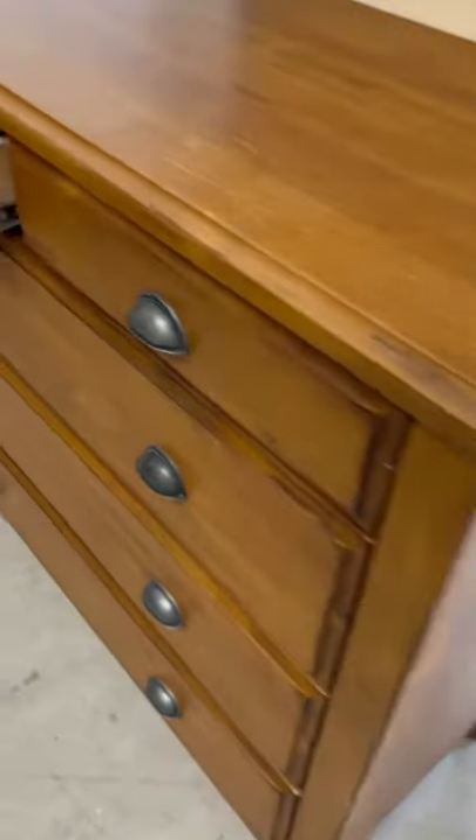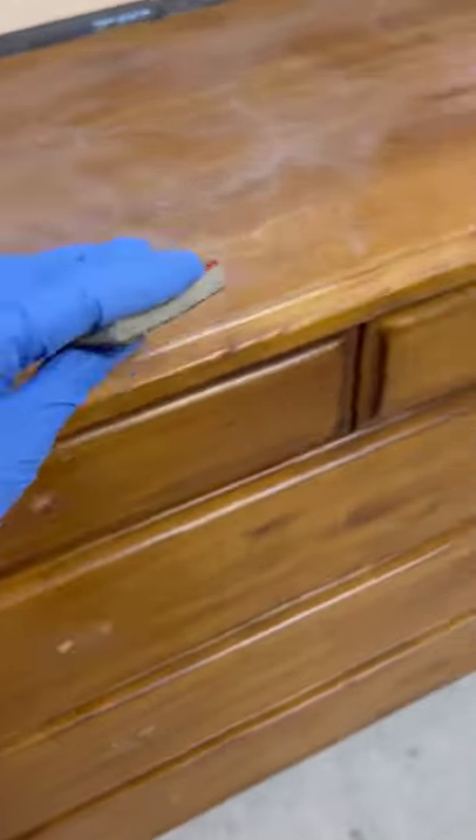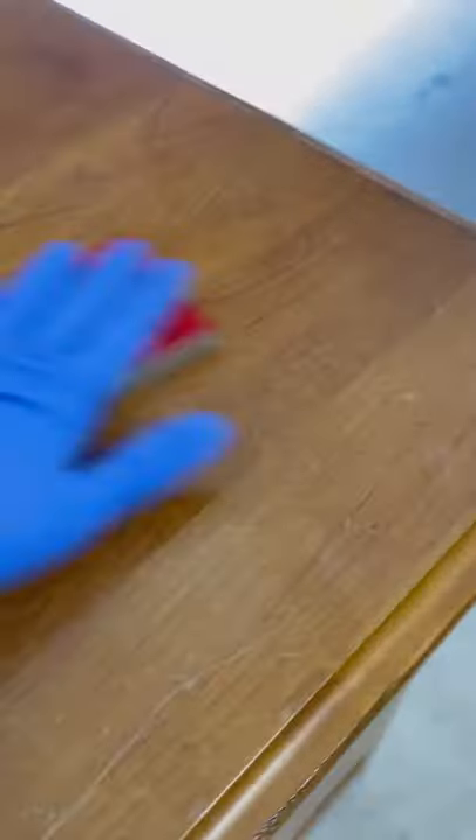This is the piece I'll be working on today — my client's dresser in its original stain finish. I first started by removing the hardware, which you can see here, and put it aside. Next is the sanding: I scuff sanded this piece with a Surf Prep sanding sponge in 220 grit, which is what you need for scuff sanding so that it doesn't damage the wood grain.